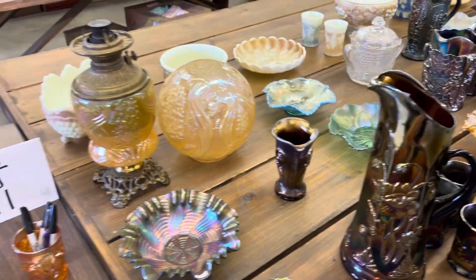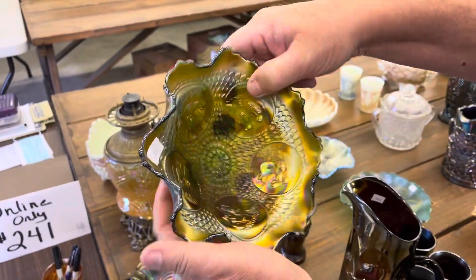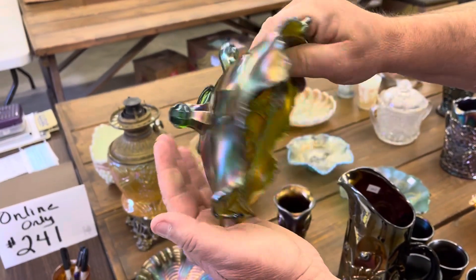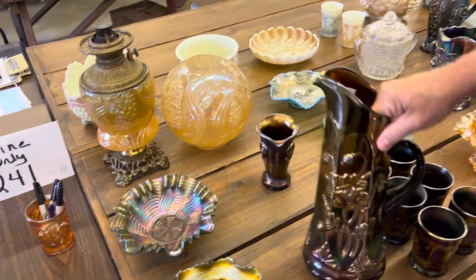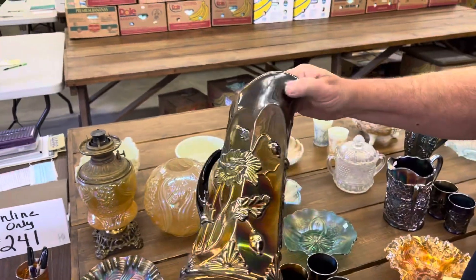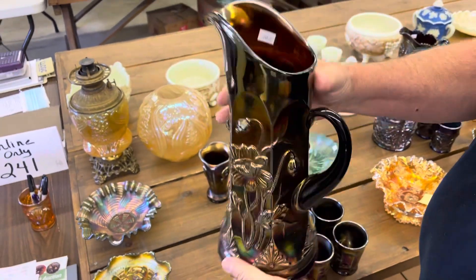We'll start out right here with a green horse medallion ruffle bowl, kind of hardened green. Next is an Oriental poppy tankard — it's a water set in purple.